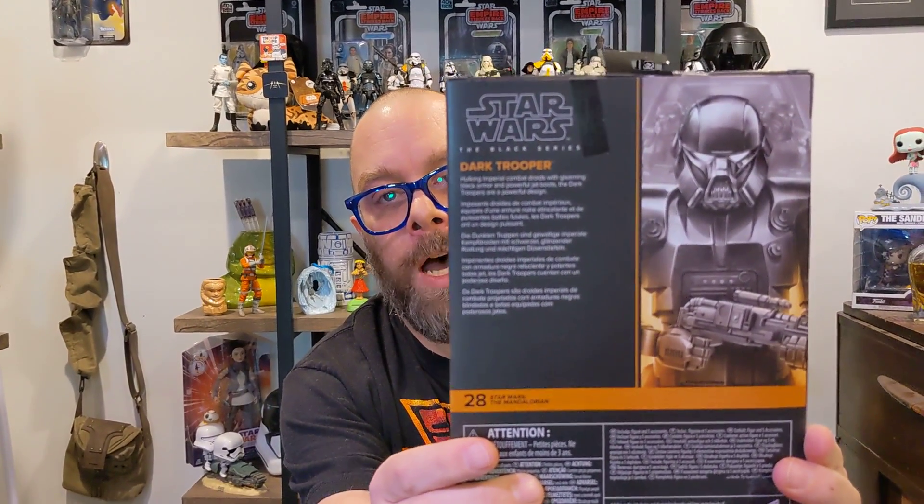Here's everything on the back of the box, and the nice side art on the box. And let's just get right into it — let's open it up.